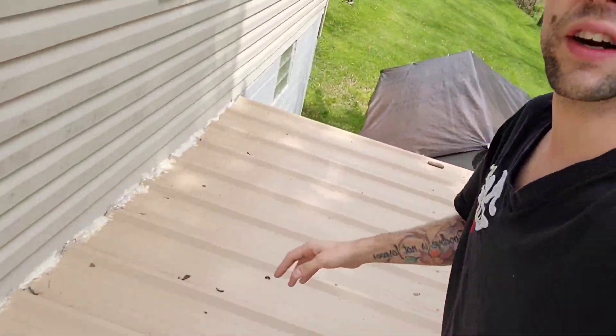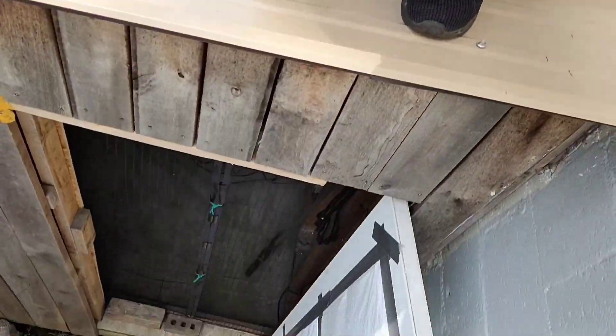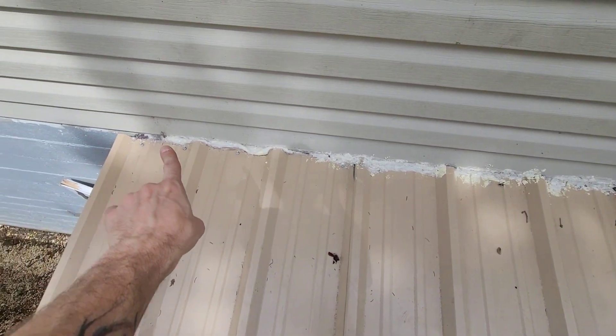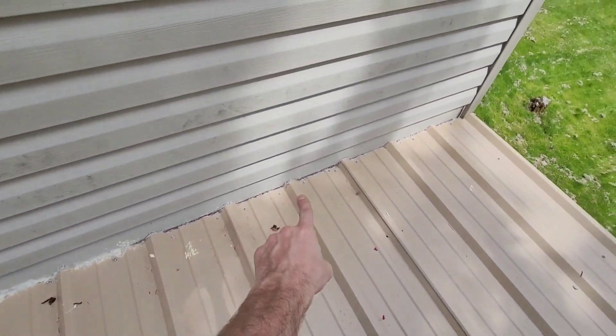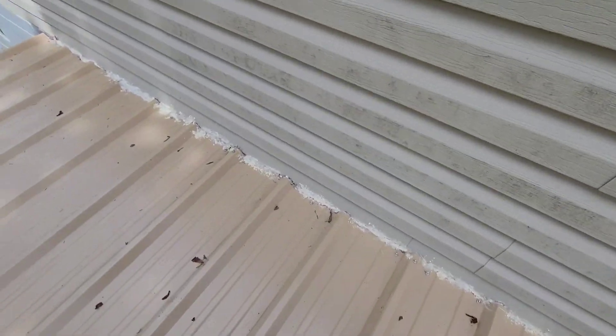Alright, so we're out here on my top roof, on top of the shed. As you can see, I'll walk to the edge here — this is the door going right into the shed. The issue was this seam right here was not sealed against the house, the whole way down. When it was monsooning out here in the rain, I ran to Lowe's.